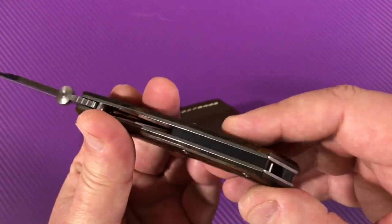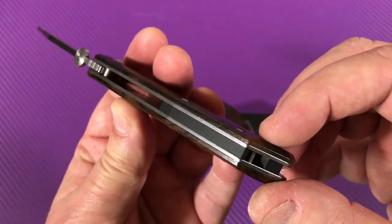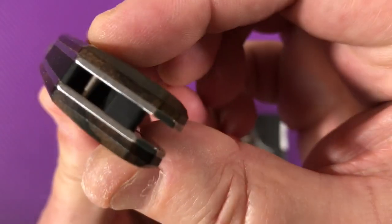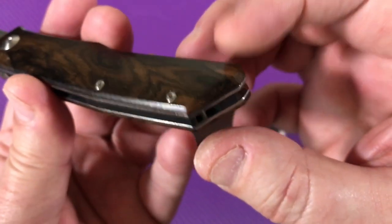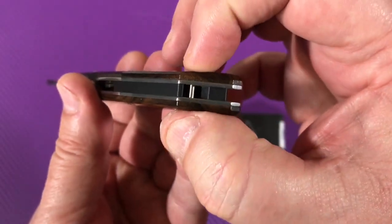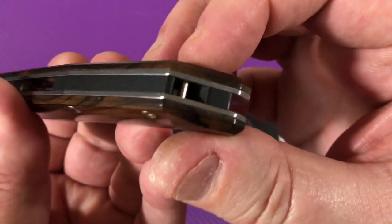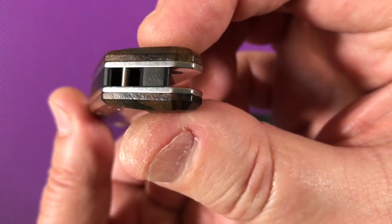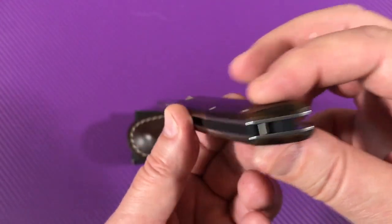You do have screws in here. It looks like you've got a little cutaway and a post that doesn't go all the way through — it fits in the liners for a lanyard.